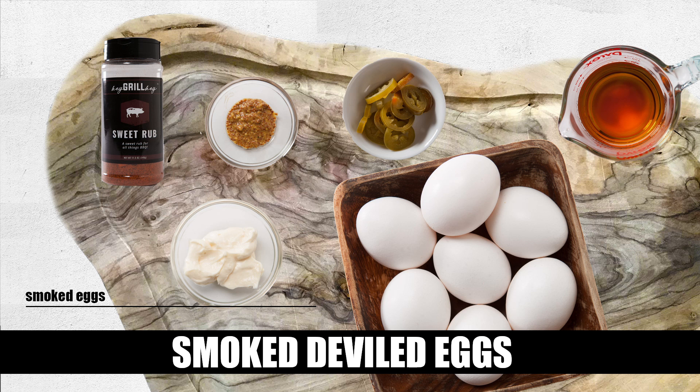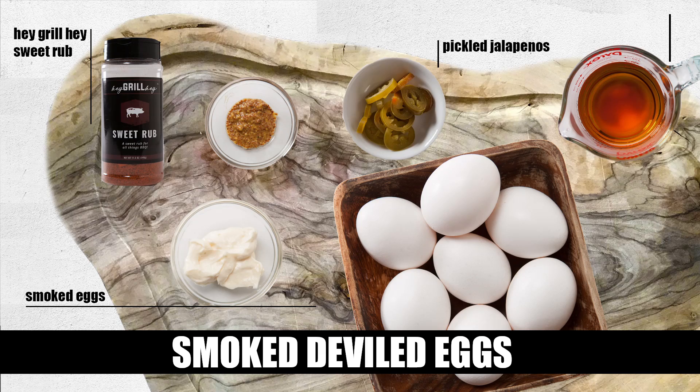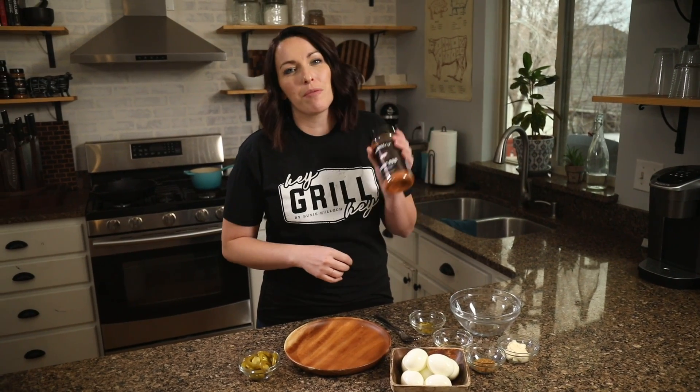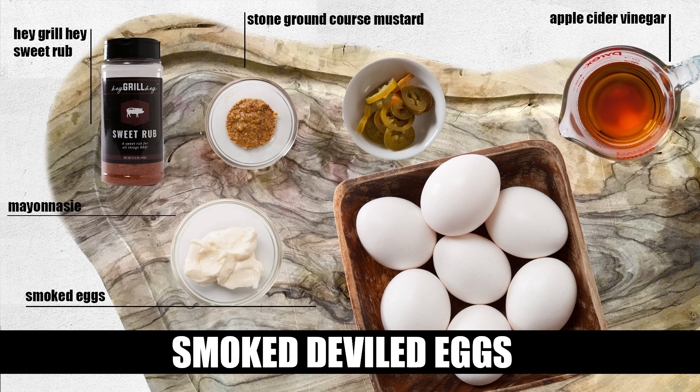You'll need seven hard cooked eggs — you can either bake those on your grill at 325 degrees for 30 minutes, or hard boil them in water for 12 minutes. For the filling you'll need three tablespoons of mayonnaise, two teaspoons of stone ground mustard, a teaspoon of apple cider vinegar, two teaspoons of your favorite barbecue seasoning (I'm using my sweet rub), and a tablespoon of pickled jalapenos, diced. You're also going to need 12 slices of pickled jalapenos for the garnish.